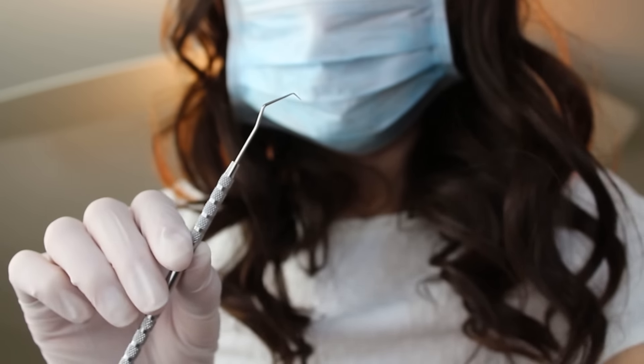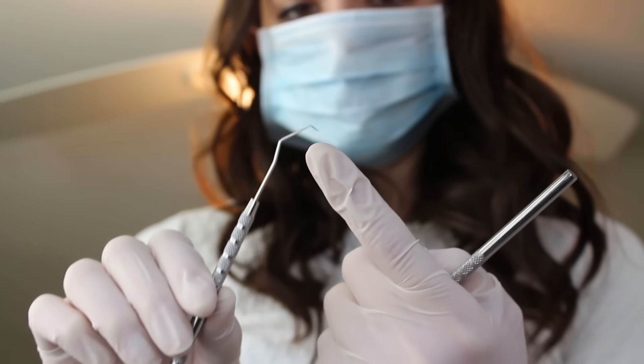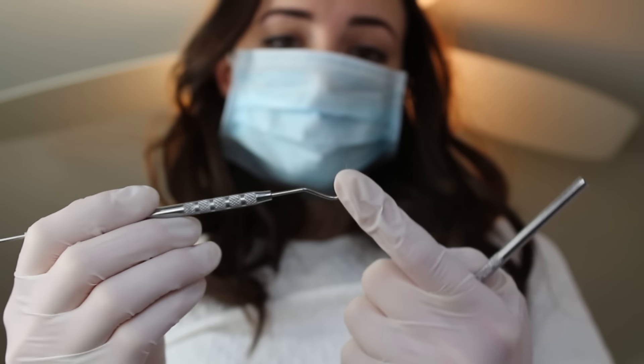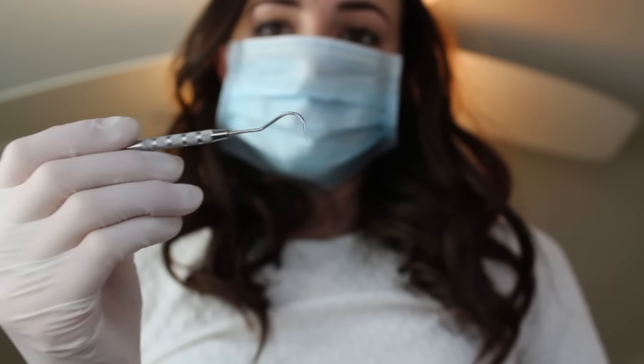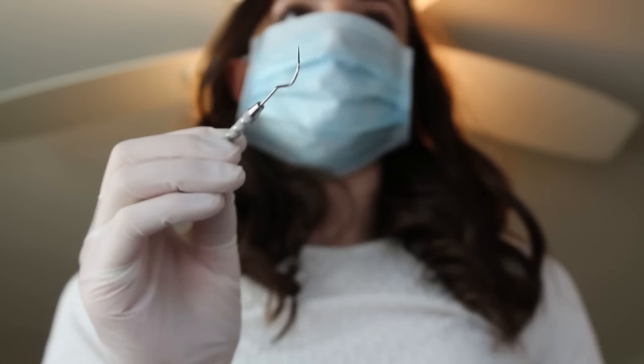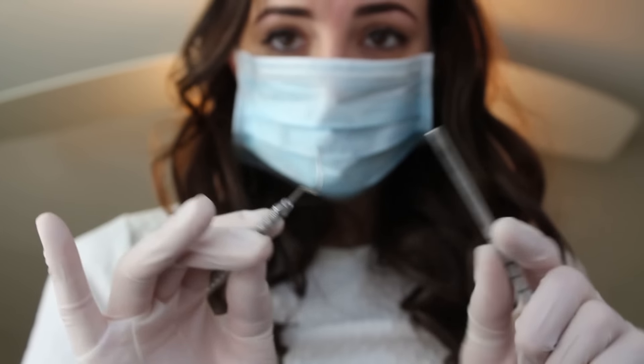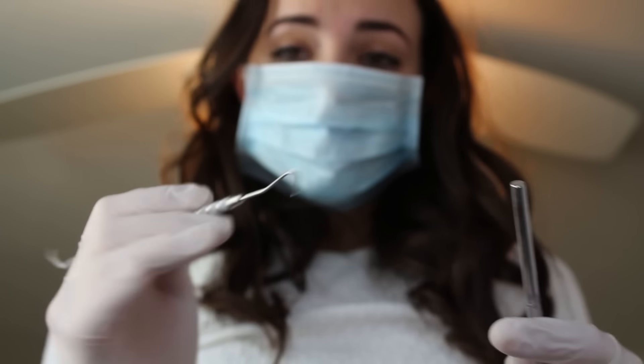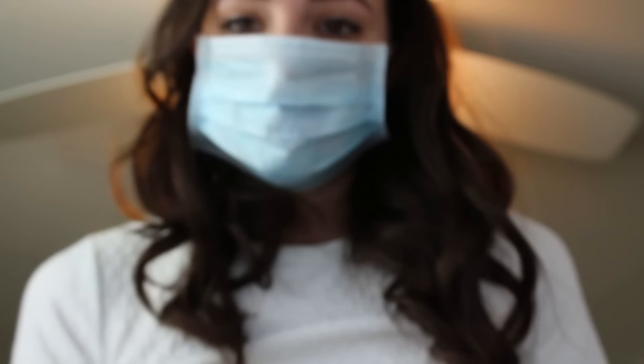Now I'm just going to grab my precision tool. This tool is pretty sharp, but that is actually a good thing for you because I have more control over where it goes. So I won't be hitting your gums or anything like that — this is just to get in between the teeth to clean it out before we floss. Okay, not too bad.